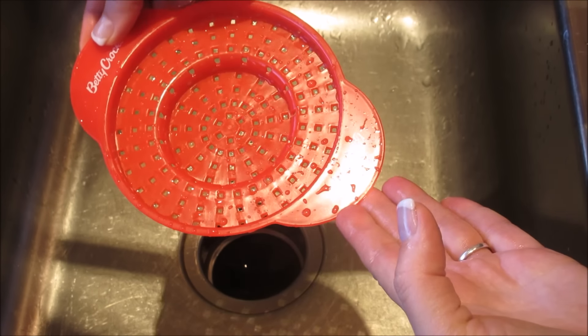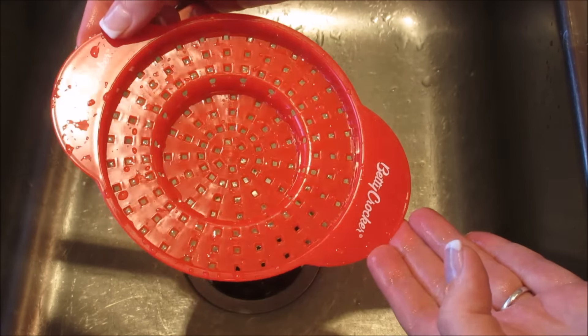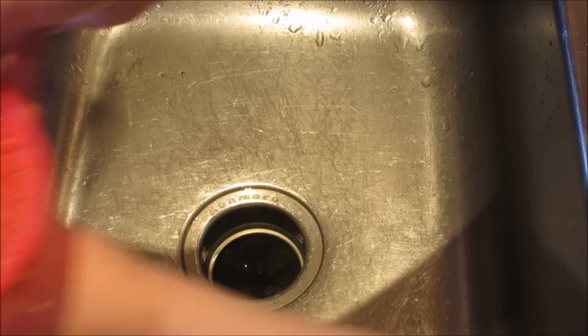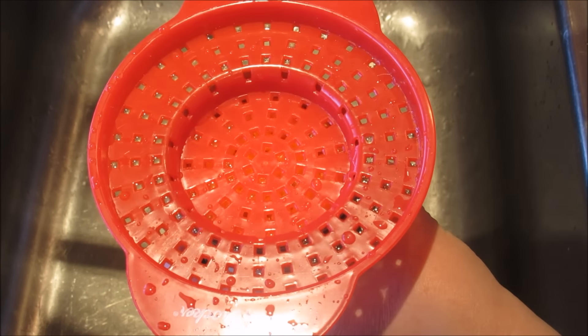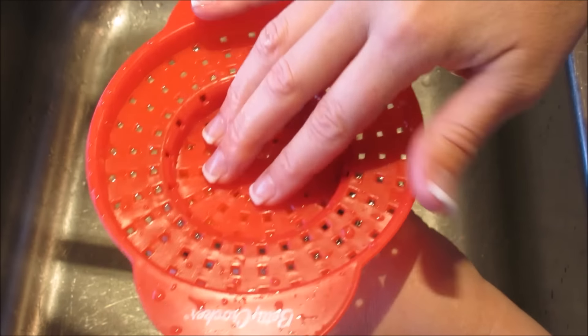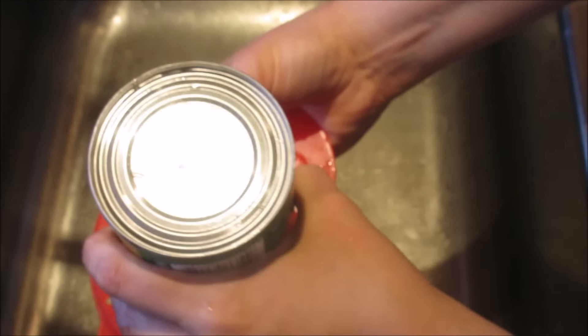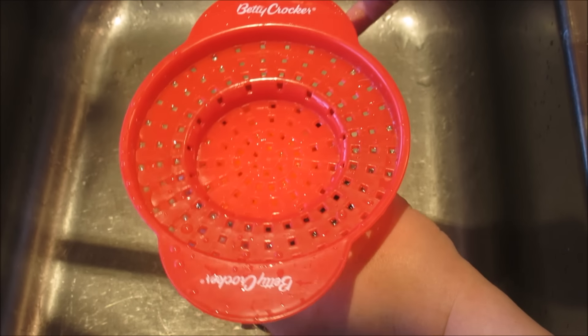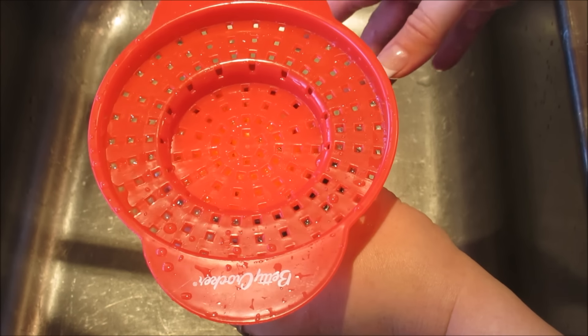Thank goodness it was only a buck, right? Do you guys have one? Do you use it? Tell me what you use it for. I mean, it's handy dandy, but I don't know. It's got holders here, which is very confusing to me because you have to tip it upside down. So yeah, I don't know. Am I doing it wrong? Am I being a complete Kimmy and not getting this? So let me know.